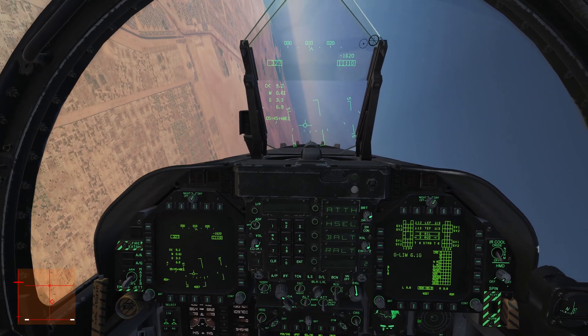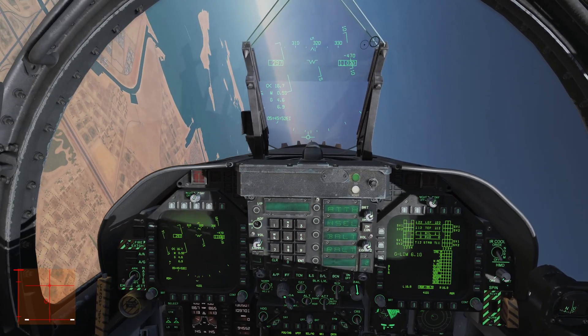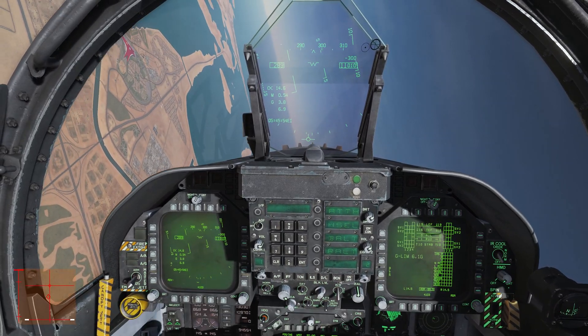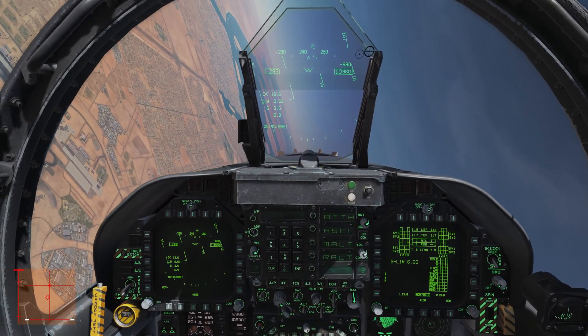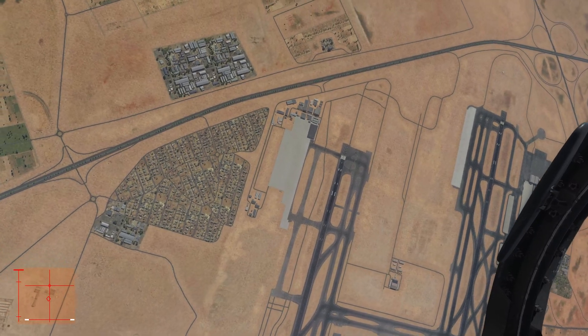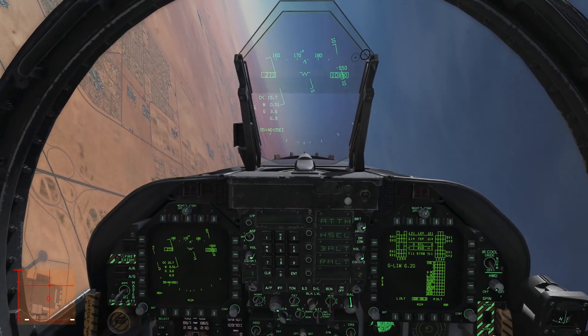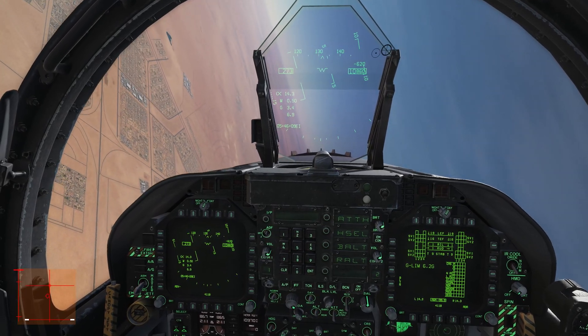Very agile — you can do things like a snap roll inverted and pull. Pulling almost seven G's there, doing a little split-S, trading about 7,000 feet of altitude. Keep turning — you can maintain a good rate turn here. We'll go full burner, pull on the stick, just keep the turn going. We're turning pretty tight here. If we look at the ground we're pulling a nice tight circle around that spot, maintaining about 270 knots.